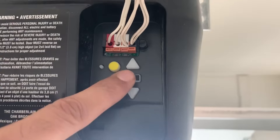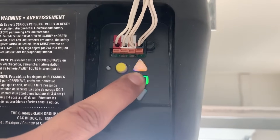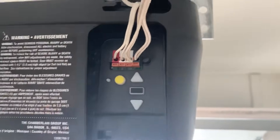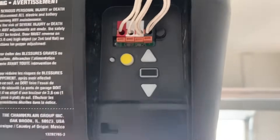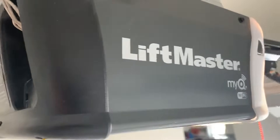Here it goes. It's done. As you can see now there is no more light, which means the system has been reset to its factory settings.